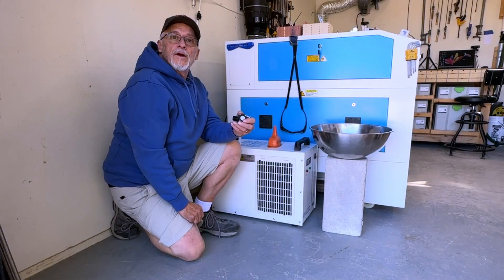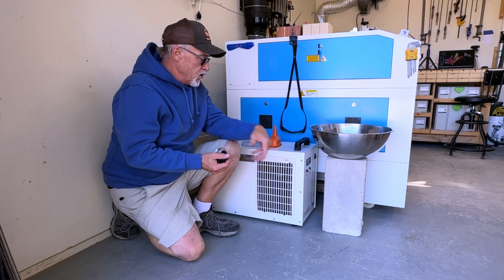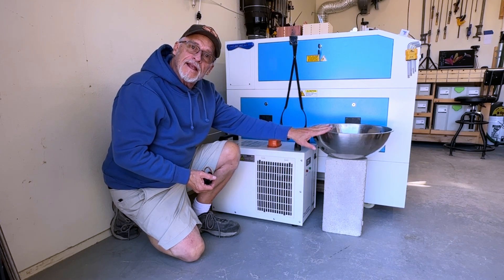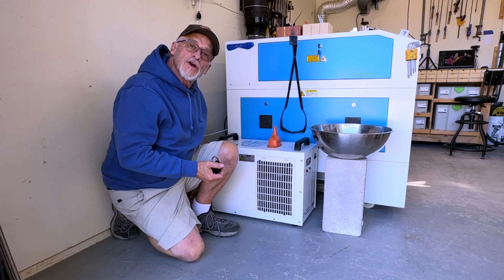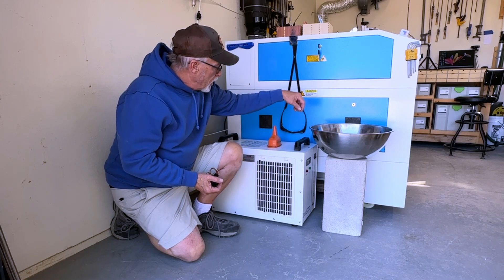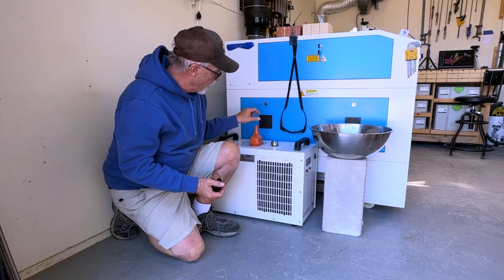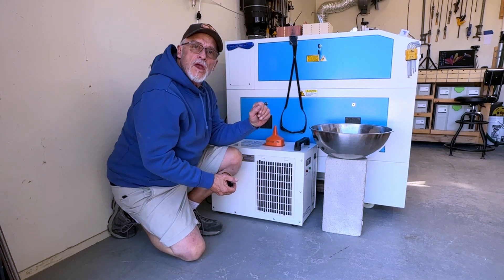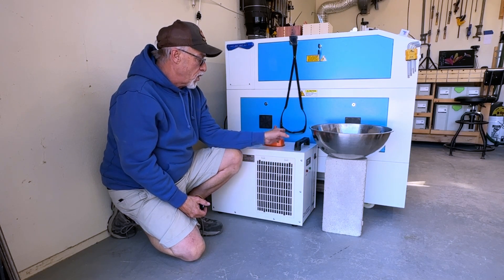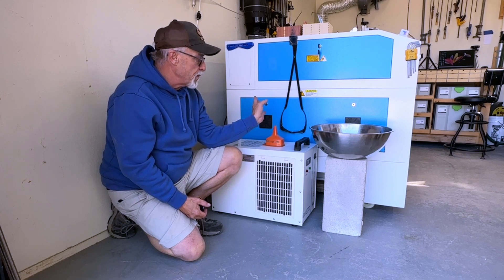It's really not hard to change the water in your chiller. Just to review: we took the cinder block, lifted up the chiller, put the cinder block underneath, placed a big bowl that holds at least two gallons behind the chiller, unscrewed the drain cap off the bottom left-hand corner, took the fill cap off, and made sure all the liquid was drained. I elevated the front of the chiller a little to make sure we got everything out. Then we removed the cinder block and put the chiller back down on the floor.